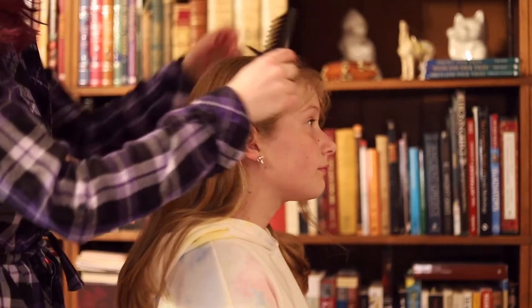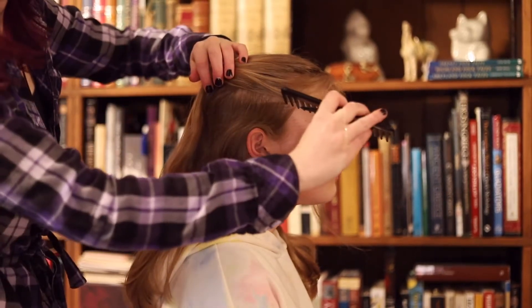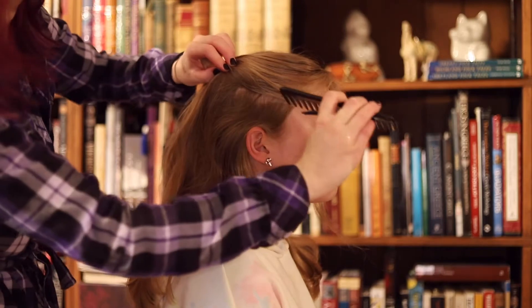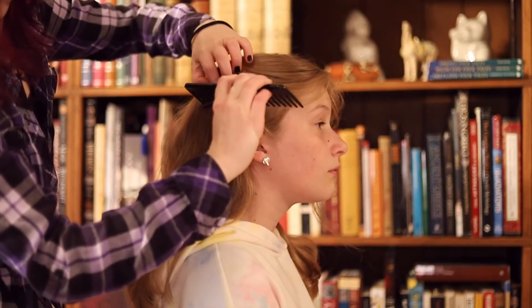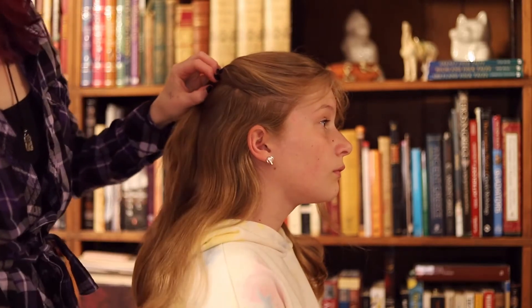Then we'll do the other side. Comb this side out and again split off a segment of hair about an inch or two above the ear. Divide the front of that segment into three smaller ones. This method will be a little easier to see when I switch to the main central braid.